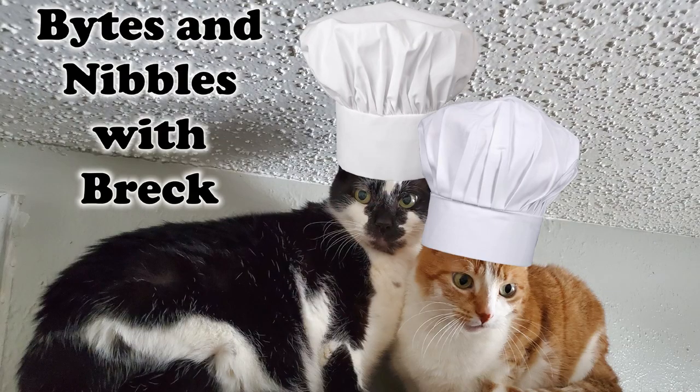Hello, friends, and welcome to Escaping the Miles with your host, me, Breck Roll. All right, we're going to do another episode of Bites and Nibbles with Breck today.